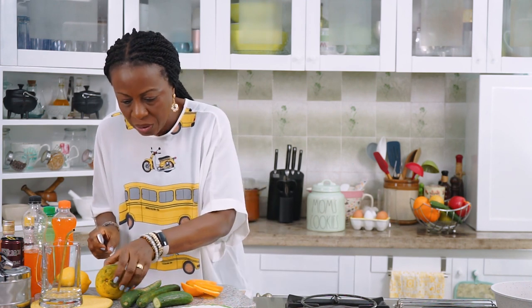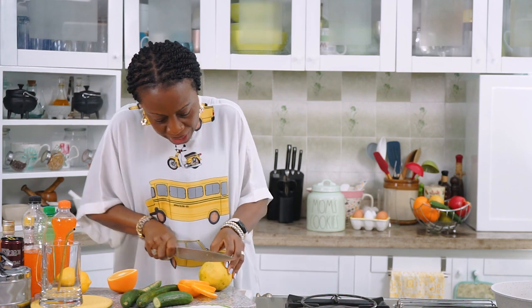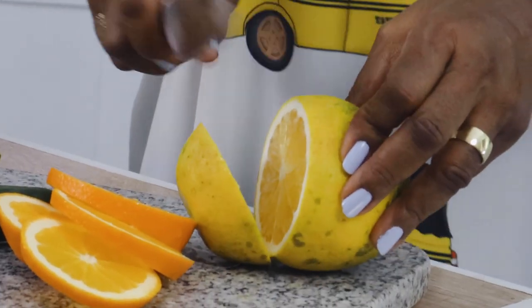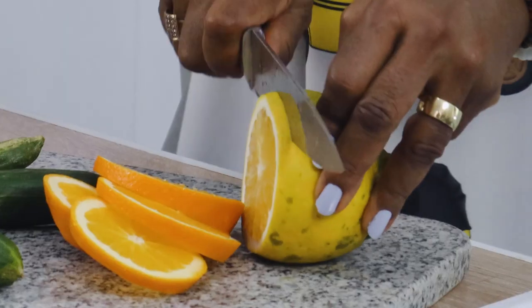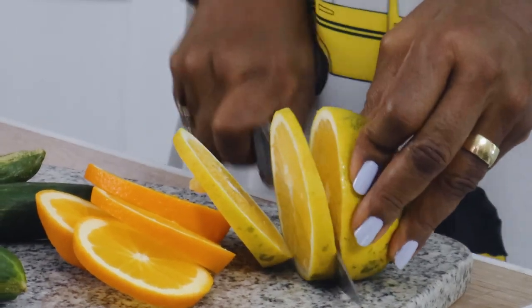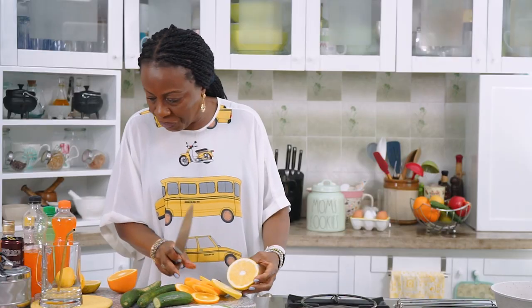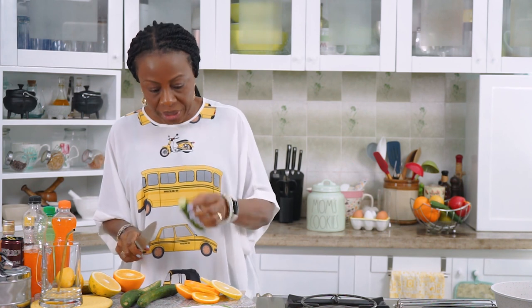I'll also put in some of the local orange because I think this has quite some interesting flavor. And then we go on to slice in the cucumber as well.